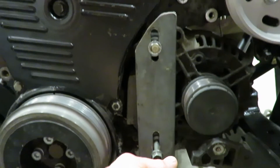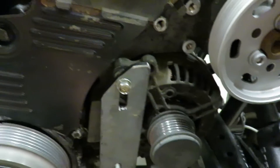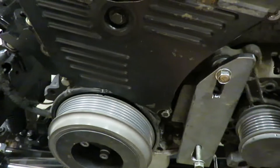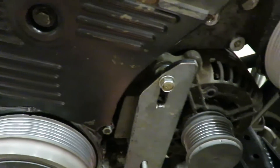Obviously you've got to run a shorter belt, and it's gonna be about 55 inches. You can just run to any auto parts store and they should be able to look up belts by length. That's what I got built so far — I'm gonna order up some spacers for it.